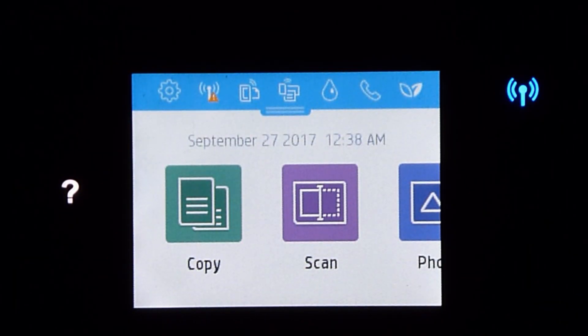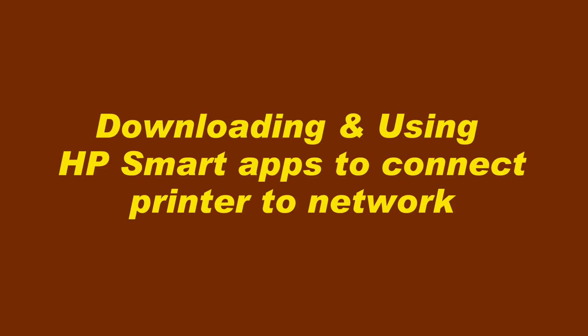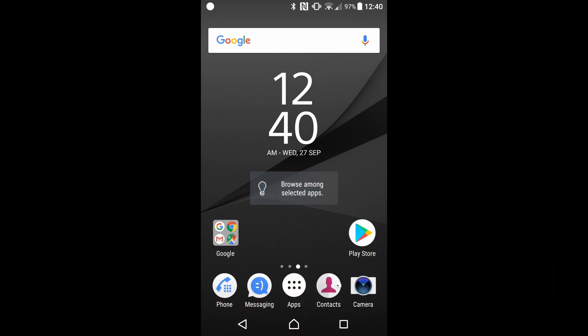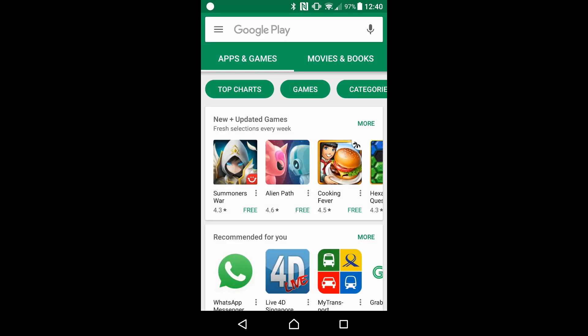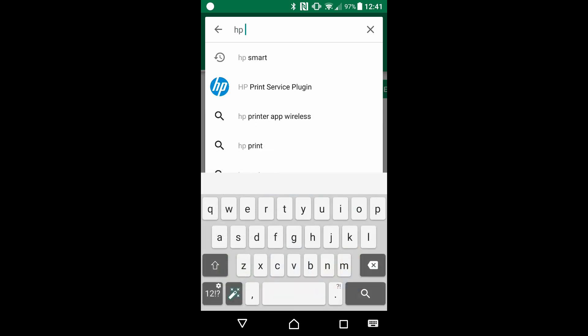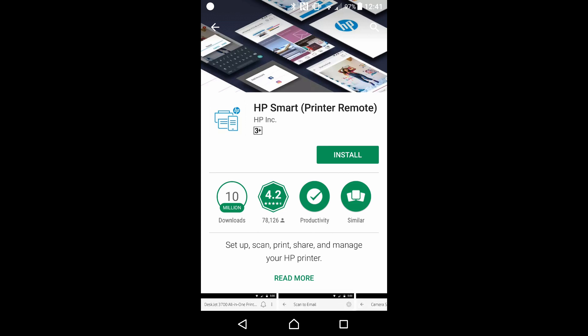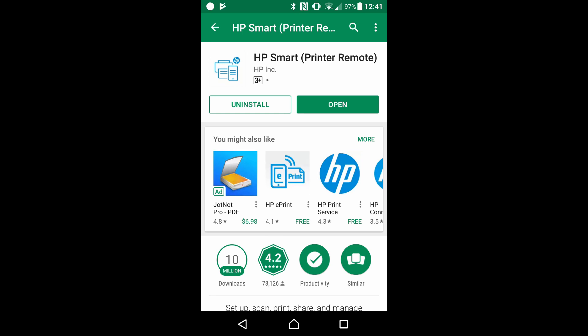We will use the HP Smart Apps to connect your printer to the network. From your mobile phone, go to the Play Store to download the HP Smart Apps. Do a search for HP Smart. Let's install. Once the app is installed, select open.